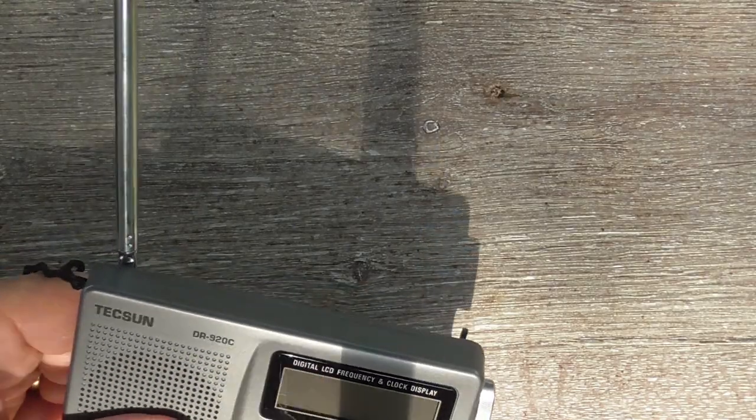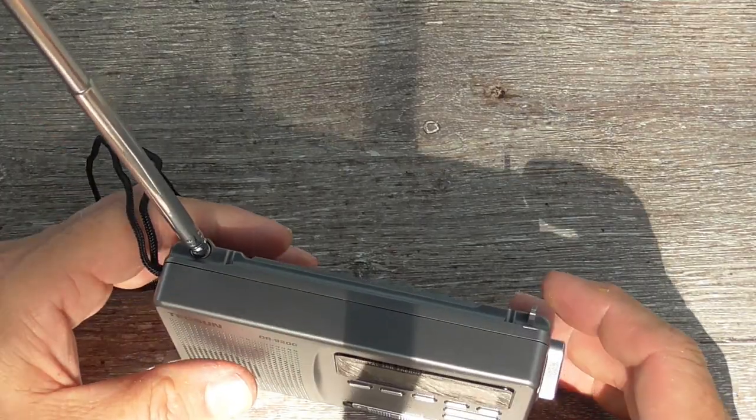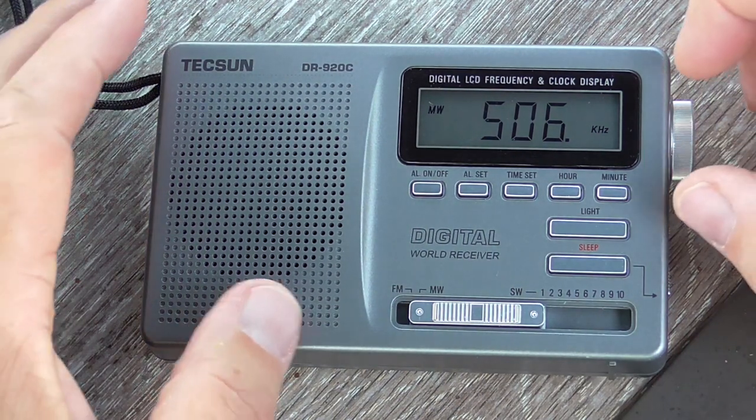But enough of this unboxing — how about let's turn on the radio. I have the radio positioned for best medium wave reception.